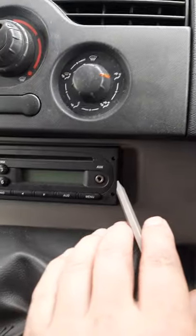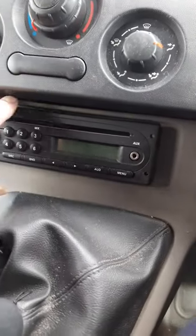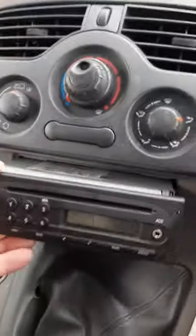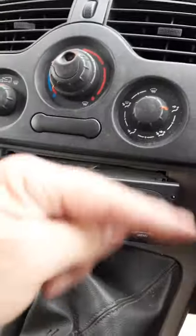Repeat the same on the other side and then you can take the car stereo out with no problems, without having to purchase the standard bars for removing it.